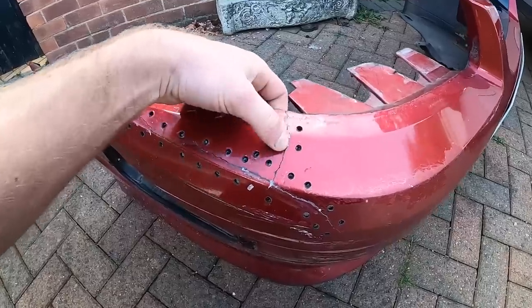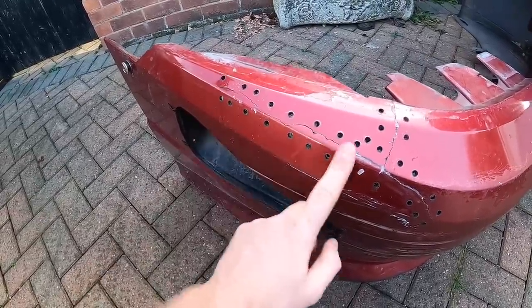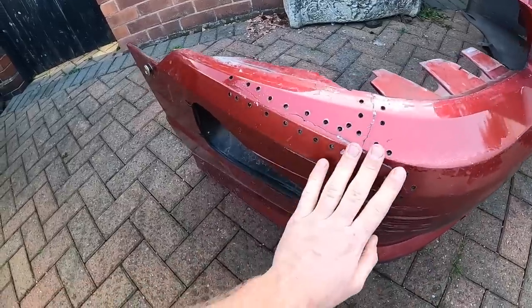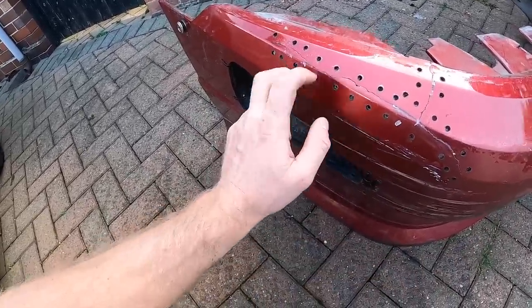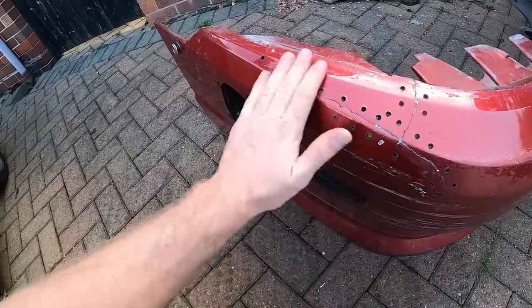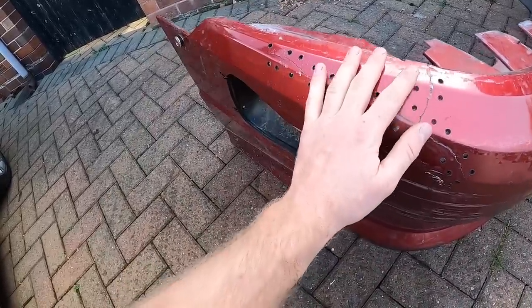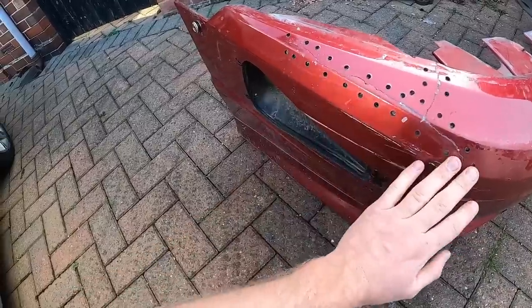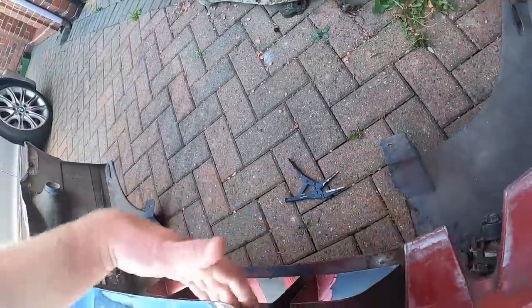It's strong, seems strong as shit to be fair, and it's somewhat level where the crack used to be. So I think it looks good. What we need to do is put a load of filler over this today, fill in the holes, fill in the cracks, and we need to sand that somewhat smooth. It's never gonna be fully smooth because it's not a full piece anymore, but we need to get that sanded smooth.